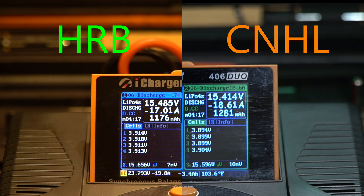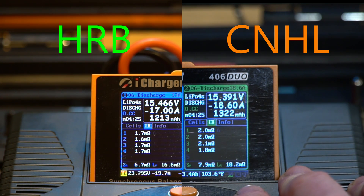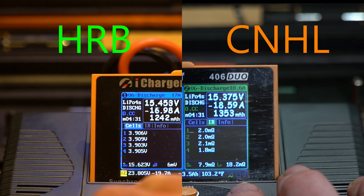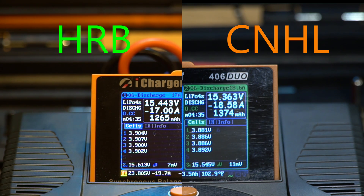At approximately 4 minutes and 20 seconds, we can see the HRB on the left is at about 3.91 volts and the China Hobby Line on the right is about 3.9 volts, so the HRB is slightly higher. It is important to note that even though you see a higher discharge rate of 18.6 amps on the China Hobby Line battery, that is in respect to the C rating or capacity of the battery — these are both 94% of a 3C discharge rate.